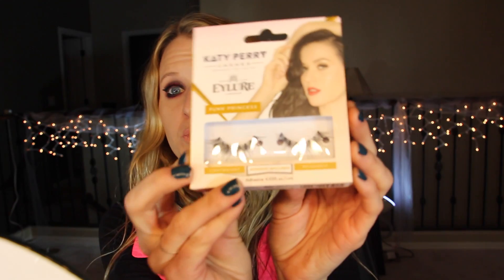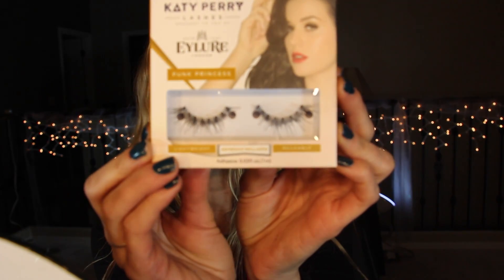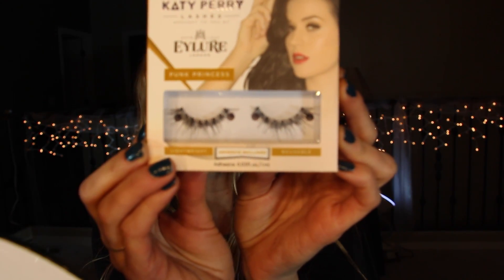I also got a pair of Katy Perry lashes by Eyelure London. These are really pretty and wispy and they're pretty long — I'm excited to try them. Anyway, there's quite a variety of lashes out there and you really just have to play around and see which ones work best for you and which ones are easiest to apply.